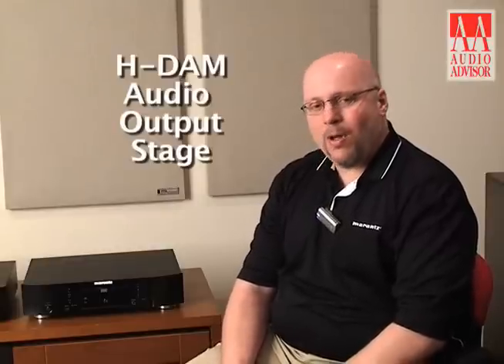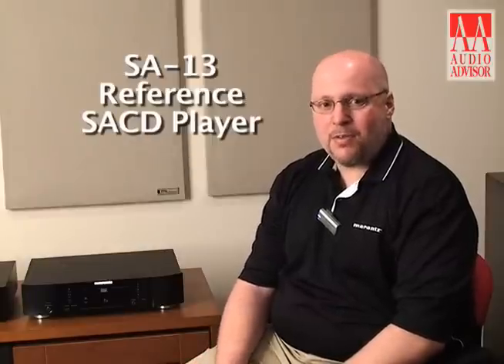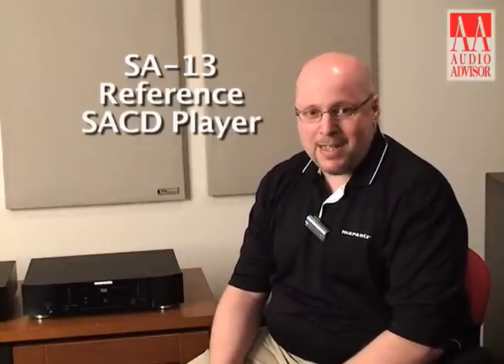The SA8004 is really a very high quality player with a focus on sound quality, and a good example of that is the Audio Output Stage which is all HDAM based and is derived from our SA13 reference SACD player.